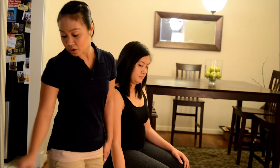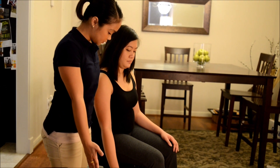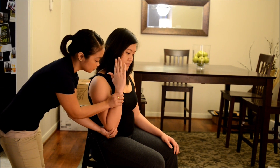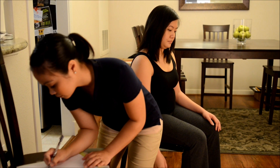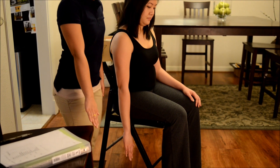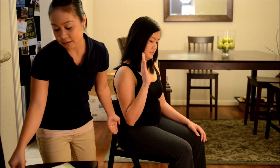Bring it back down for me. Okay, now can you face your palm back like that? Bring your arms back to me, thank you. Now, with your palm facing sideways like that, okay, I want you to raise it back up to your shoulder. Okay, good. Now hold it there and don't let me move you. Good. Bring it back down for me. Okay, now can you face your palm back like that? Good. Now, same thing — bring your arm back to your shoulder. Good. Now hold it there again and don't let me move you. Good. Bring it back down.